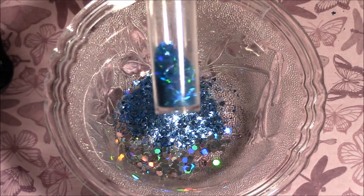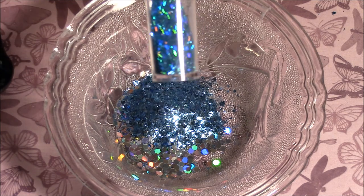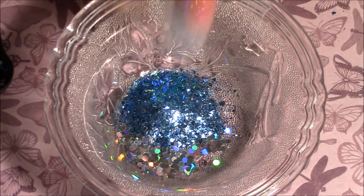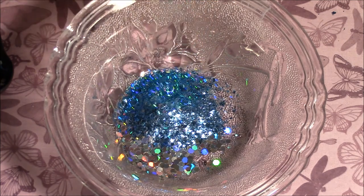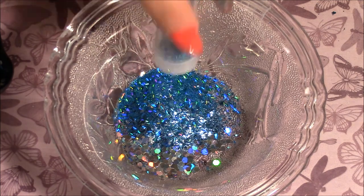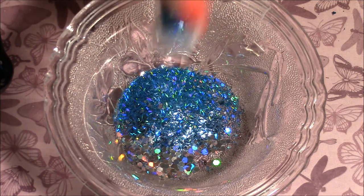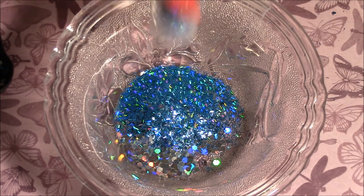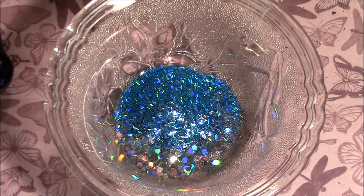This holographic tinsel from Glitter Shakers that I got at Walmart. I don't like these shakers because it takes quite a bit of shaking to get the amount you want. Sorry about that.